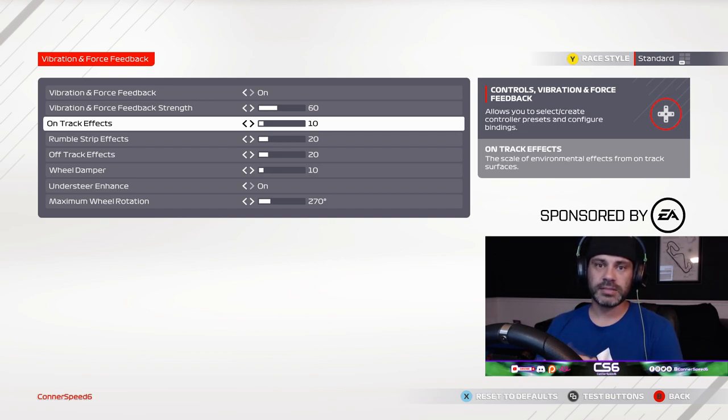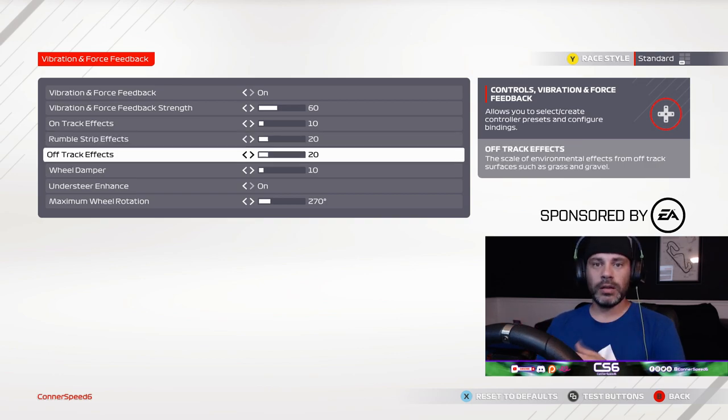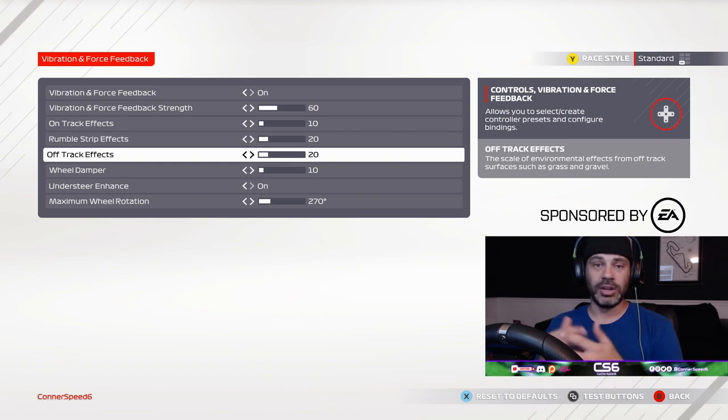The rumble strip effects I have turned up to 20 because the feel of a rumble strip is extremely important, especially on corner exit or corner entry under braking. You really want to be able to feel that through the wheel — it tells you where the limits of the track are. If you're feeling the rumble strip in a corner, you know you're basically at the limit; you may need to let off or blip the throttle to get yourself onto the apex a little better. So I have that turned up just a little bit more than the on-track effects. The off-track effects I sort of left where they are — if I'm feeling that through the wheel at any point, I'm likely going to be in a barrier or gravel trap, so it's not that important to me.